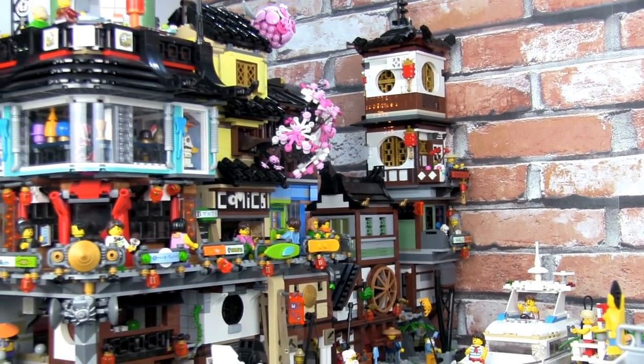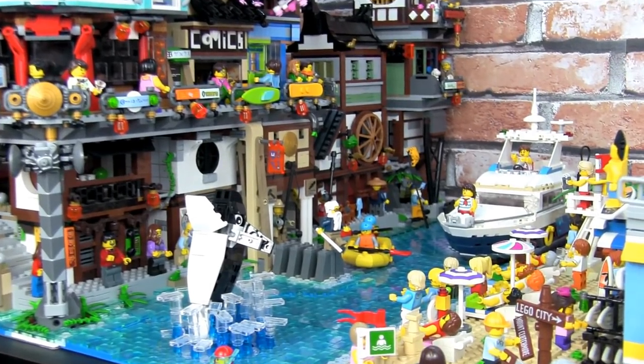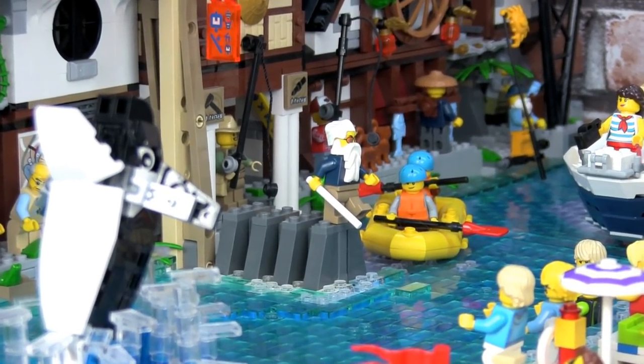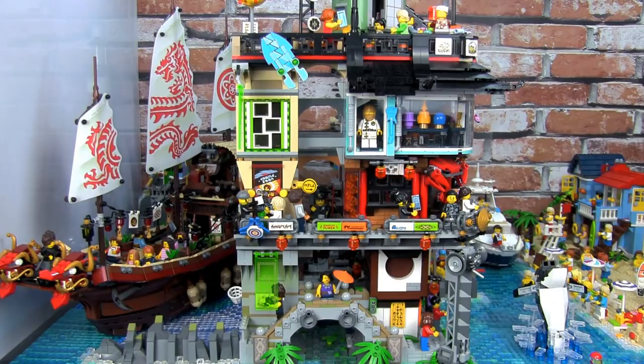I created many different scenes throughout the Ninjago City and the city docks, but one of my favourite scenes is where we have a blind man who's walking on the brick water and looks like he's about to walk off and fall into the sea. From the front we can see Ninjago City and the Destiny's Bounty docked behind it. In Brick Beach, the Destiny's Bounty is a tourist attraction where visitors can board the ship and take a tour to learn more about the historic vessel.